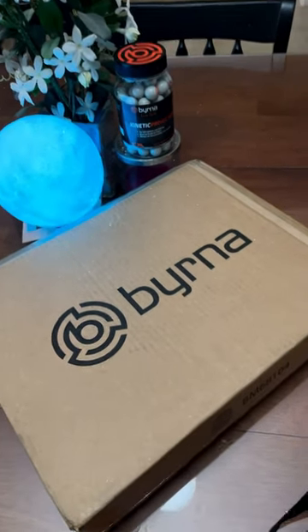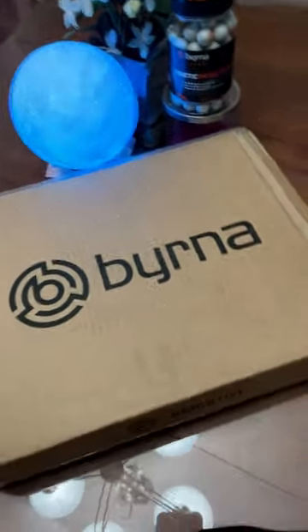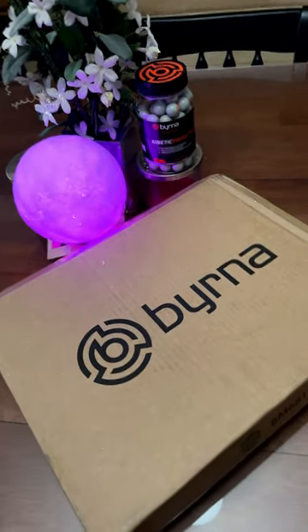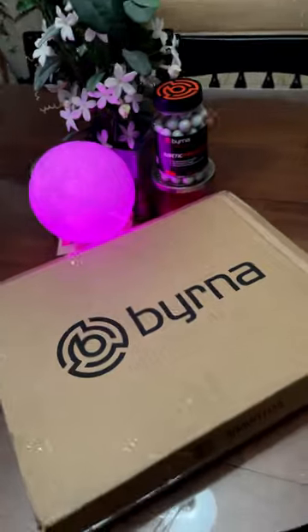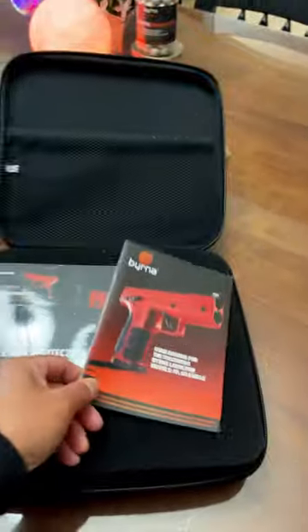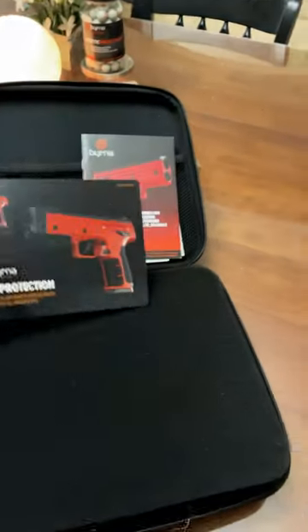Alright folks, here it is — I just received my package for my Berna LE Kinetics here in California. It took about two weeks from the moment I ordered it directly from Berna. It comes with a manual and the card.